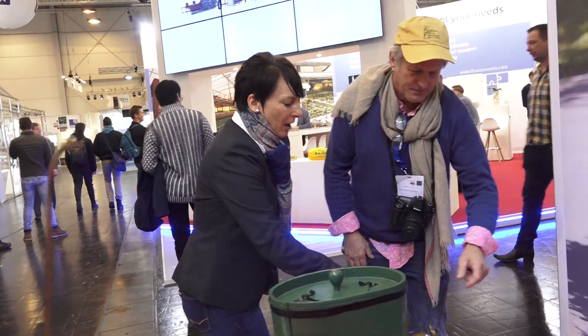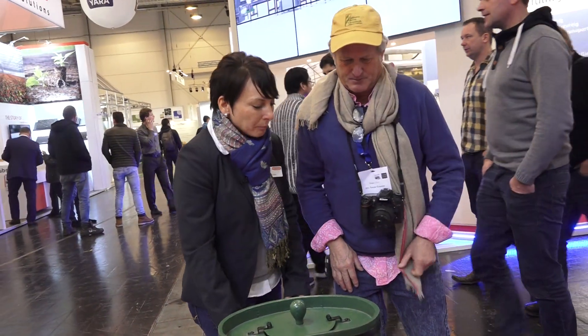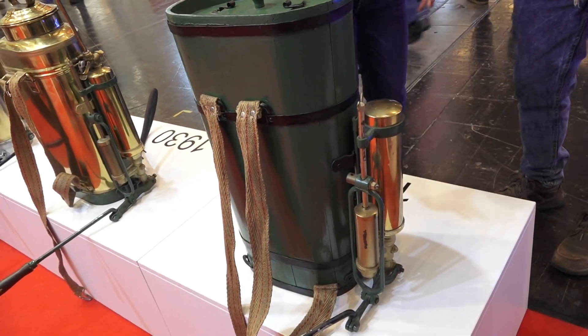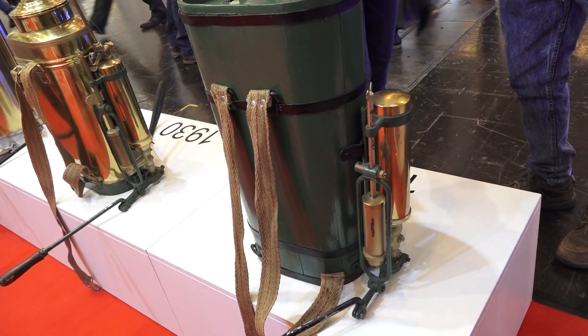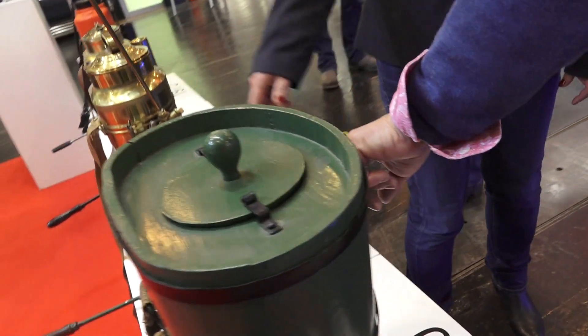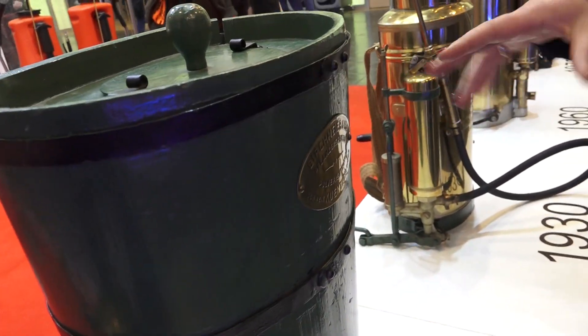All of this is the pump. We always have the pump here to pressurize it, so you don't have the pump in the liquid together. And look at that — there's the Birchmeyer name on the company label.